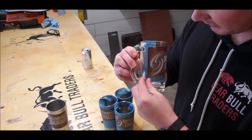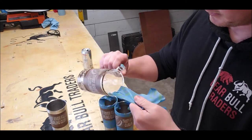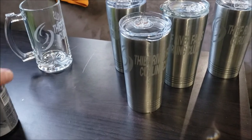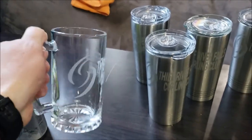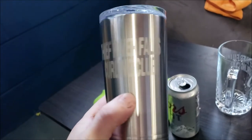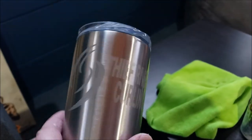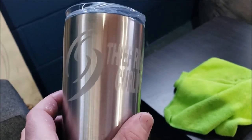That's pretty much it. If you have a Cricut machine and a sandblaster, you can etch mugs all day long. There we have it — nice etched glass, a nice etched little thermos. Nice and simple, just a lot of work.